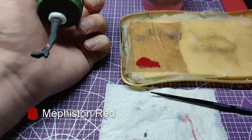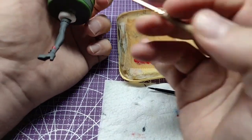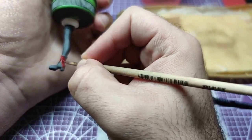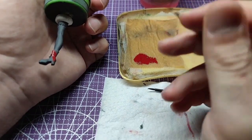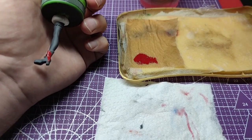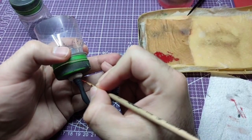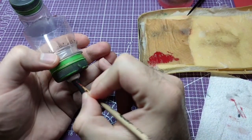First, we're going to apply Mephiston Red to the boots. We will also apply Mephiston Red to the cloth at the top of her stockings.